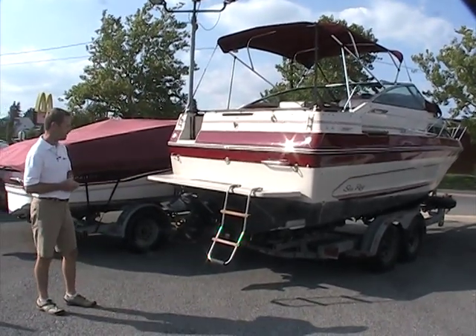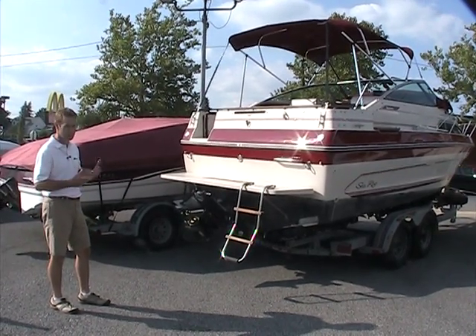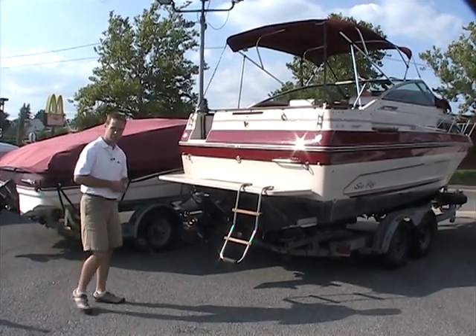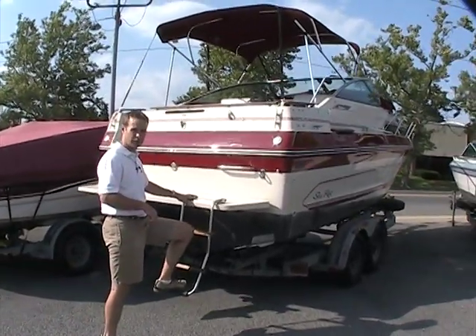As I said, the boat's 1988. It's got an extended swim platform on it, which helps if you're doing some water sports — you certainly can do that with this boat. We'll take a step up inside the boat and take a look at some more up there.